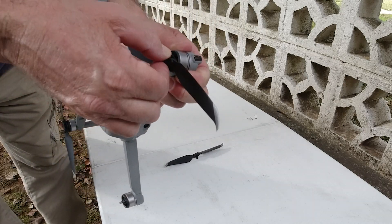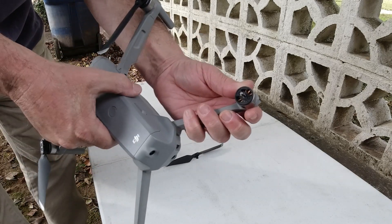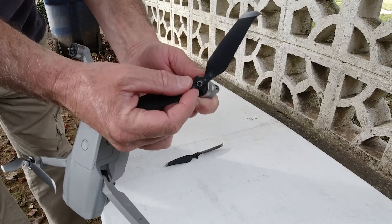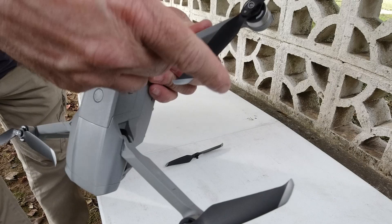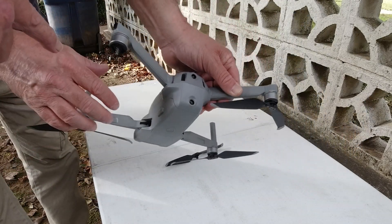But the props just have two connectors, not three, and they're not designated and made different so that they can only go on one motor. The Mavic 2 Pro and all the other Mavics — the props will only go on the motor they're supposed to go on. The Mavic Air 2 is a different story.